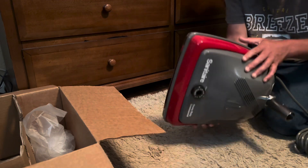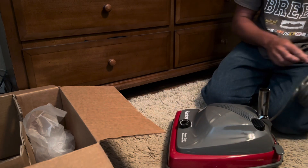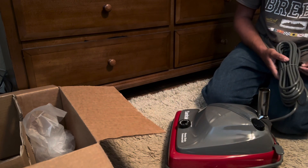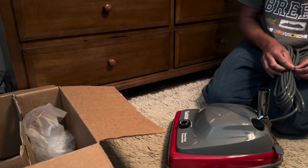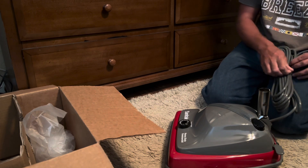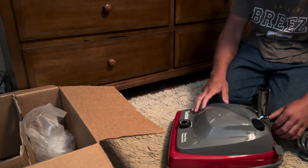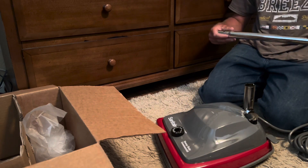It's funny that you'd think this was just a regular vacuum cleaner back in the day, but now it's basically considered a commercial vacuum. And this thing apparently has a long cord too. Very nice indeed.